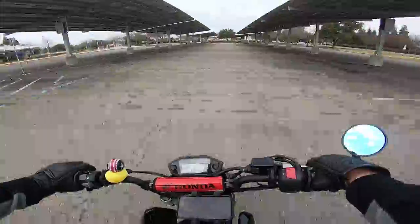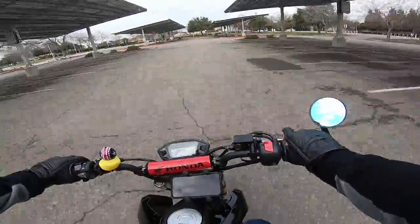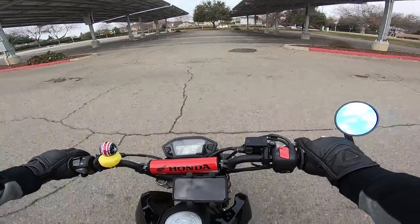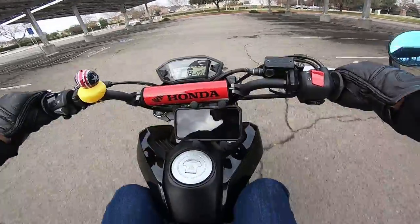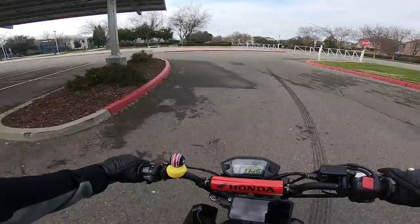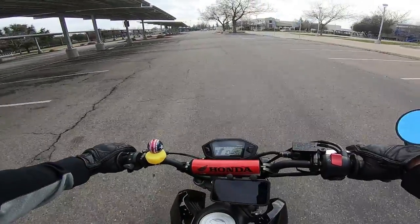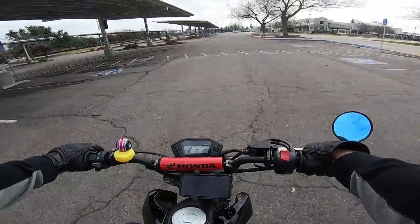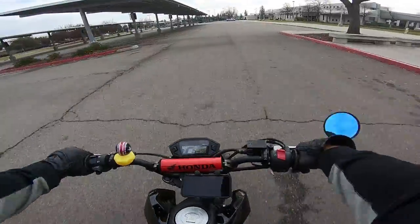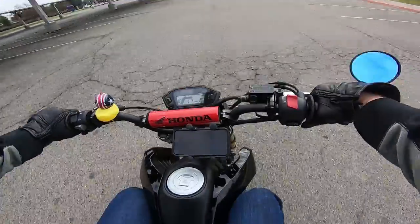In first gear, it comes up a lot easier and there is almost no slip — my gosh. I don't know if you can compare it to my other footage, but it's so much more pronounced. I don't want to say violent, but it just comes up. There's almost no drag where before there was a lot of slip and the front end was just kind of trying to get up while the clutch wasn't giving all the power to the rear wheel. I'm just giving it a light pull, a light tug, and it comes right up. So easy.